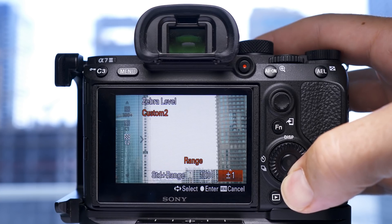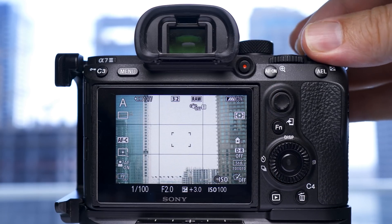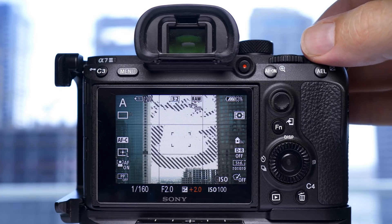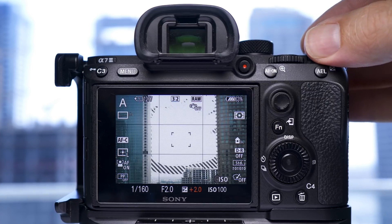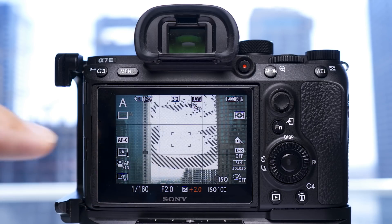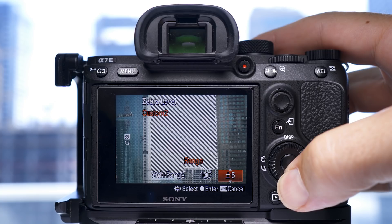Next I tested standard plus range. In this setting, when you set the range to a really low amount like one, you only get a thin strip of zebras, so part of the image could be overexposed without zebras on it. If you set it to 100 plus or minus one, you know that the zebras are only going to show on 99 to 101. When I set the range to five I got very similar results to the test I'd just done. This is why I recommend using lower limit — with standard plus range you could have areas that are overexposed without any zebras on.